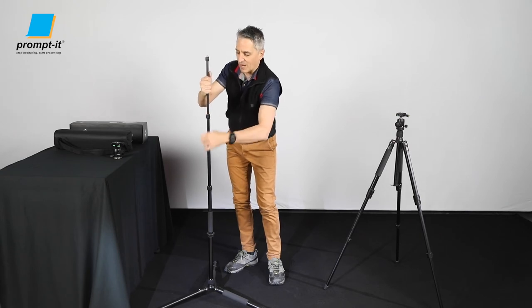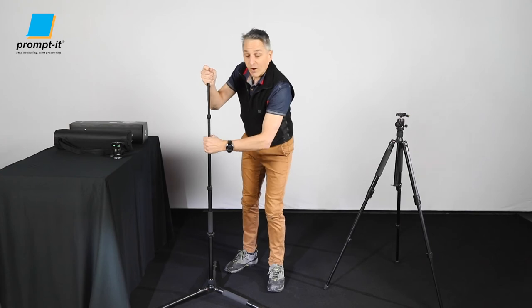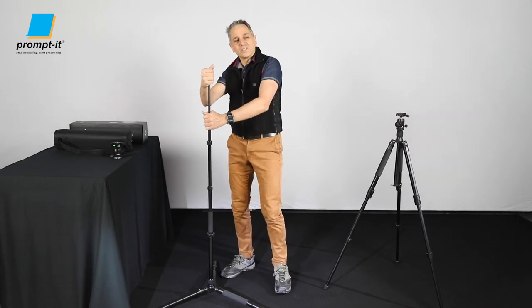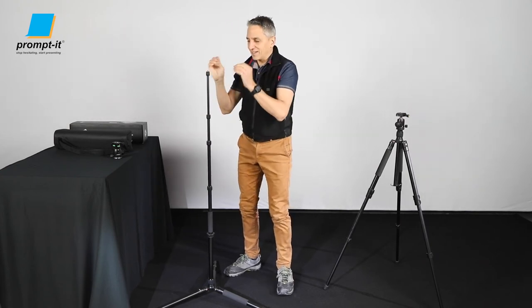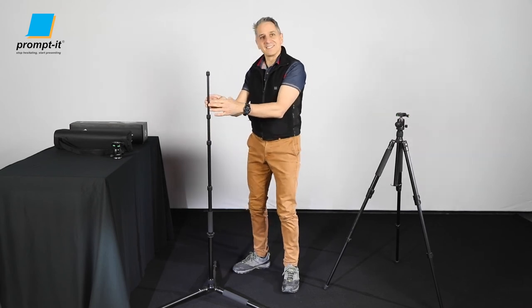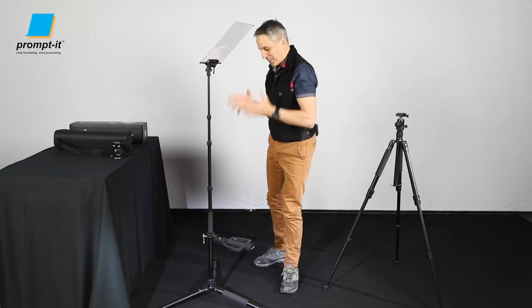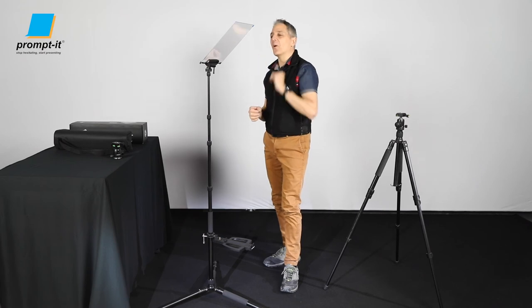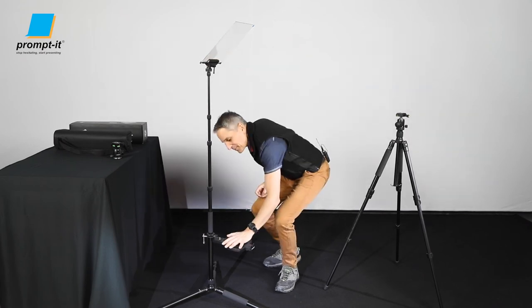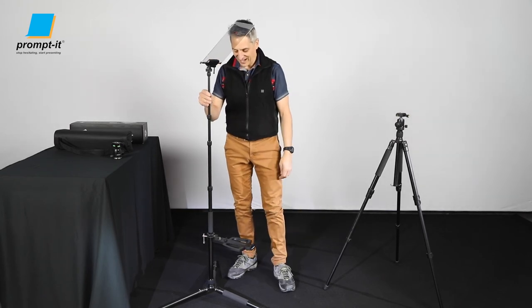So I'm going to bring this down. Would you like to see how the Prompt-It Flex in audience configuration looks on this stand? Here it is. Your Prompt-It Flex in audience configuration — you'd put your iPad on here, it would reflect there and you can talk to your audience. I think that's pretty cool.